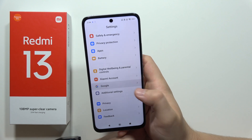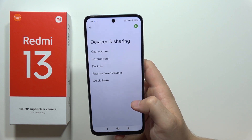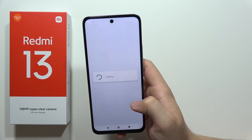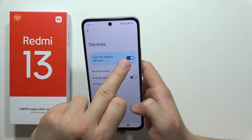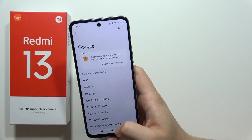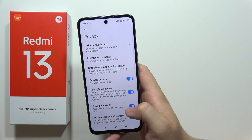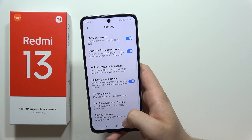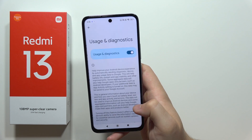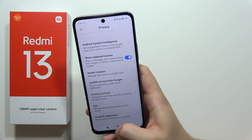Now open the Google section, go into Devices and Sharing, then open Devices. Wait for the loading screen and be sure that you turn off the function 'Scan for Nearby Devices.' Then go back and open the Privacy settings, go into Usage and Diagnostics, and turn it off.